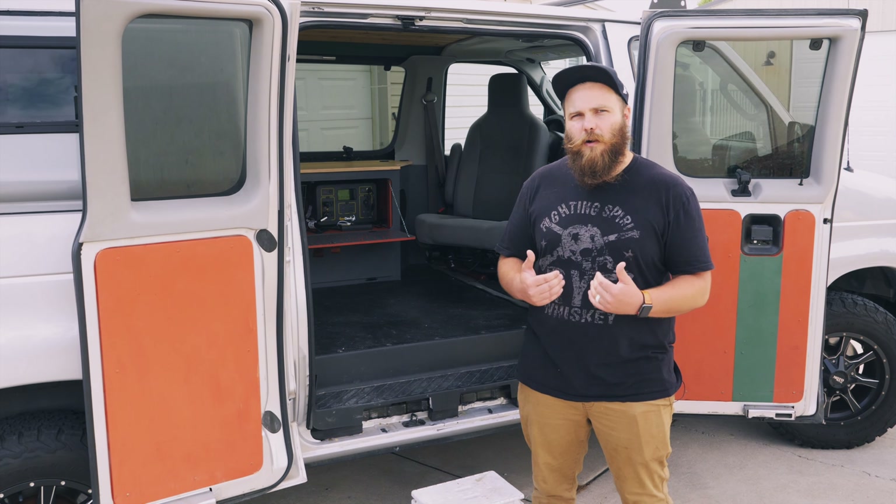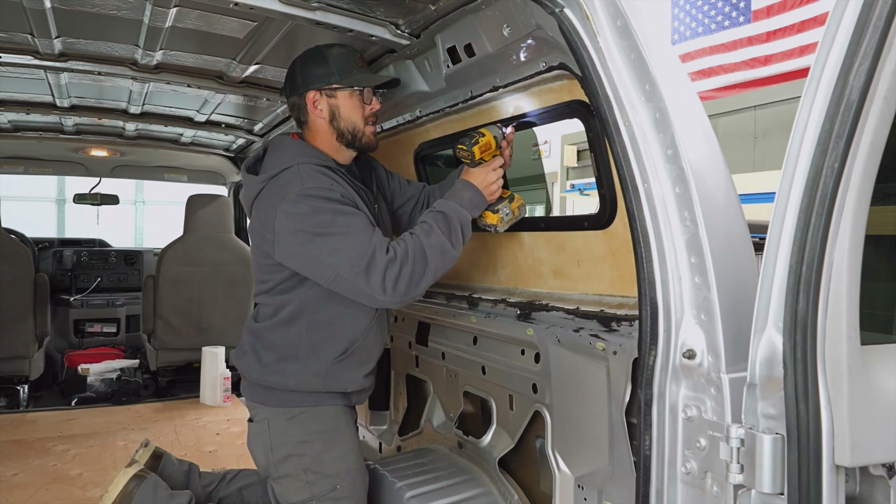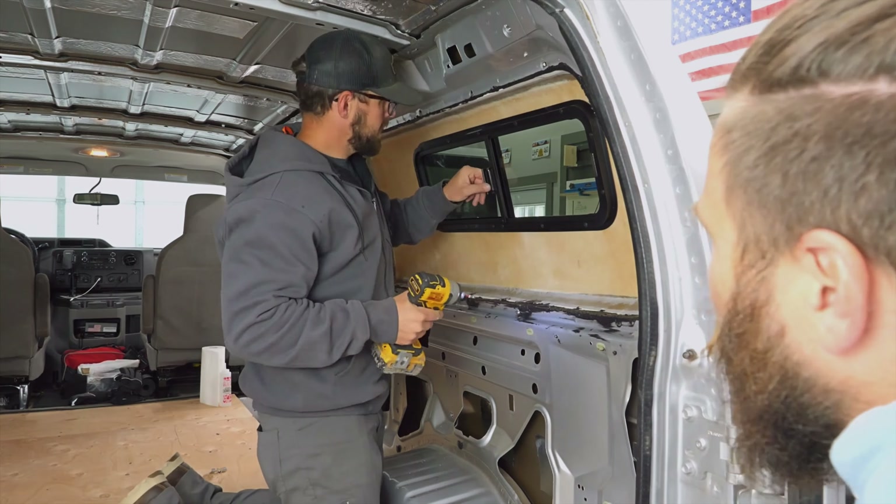Then we moved on to the subfloor. For the subfloor, we threw down some studs, some insulation, then topped it off with a half inch piece of plywood. After the subfloor, we put in the flares. The flares are from Flare Space. What they do is they allow you to sleep sideways — put the bed sideways — and we can even fit a full size bed in there, but putting it sideways saves you about two feet in the living room, which is great.